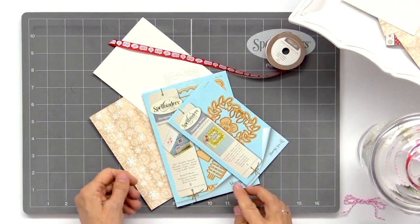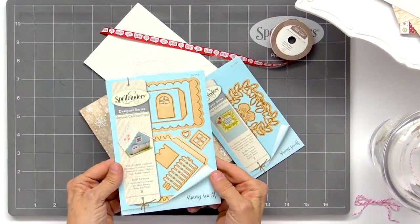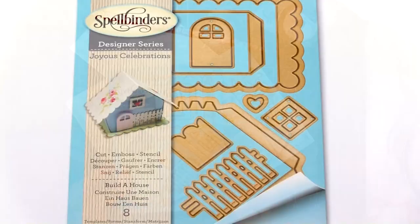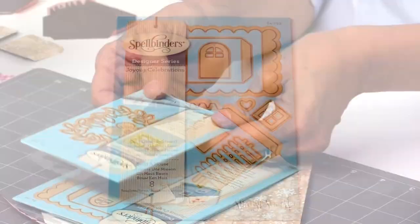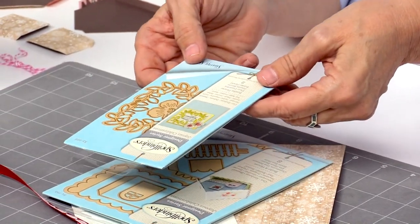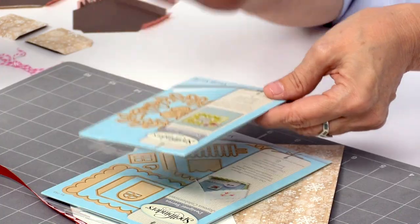Hi everybody, I'm Debbie Adams from Spellbinders and I'm so excited to be here today at Scrapbook.com. I'm going to be featuring one of my favorite artists, who happens to be a good friend of mine, Sharon Sowell. She's come out with a new collection called Joyous Celebrations and I'm going to be showcasing her build-a-house die and her border flower, and we're going to work them into one project.